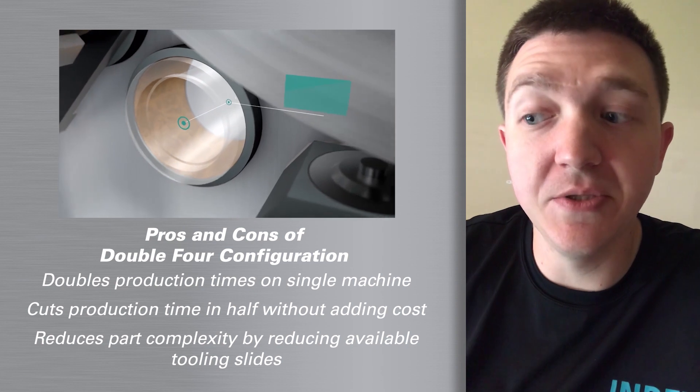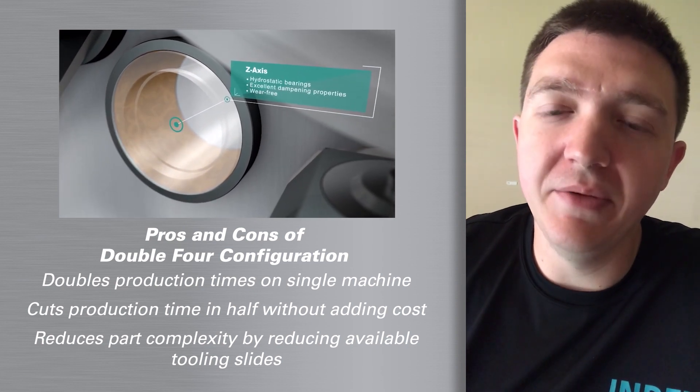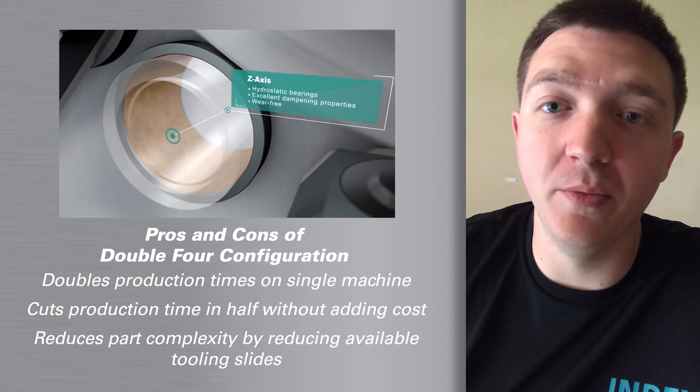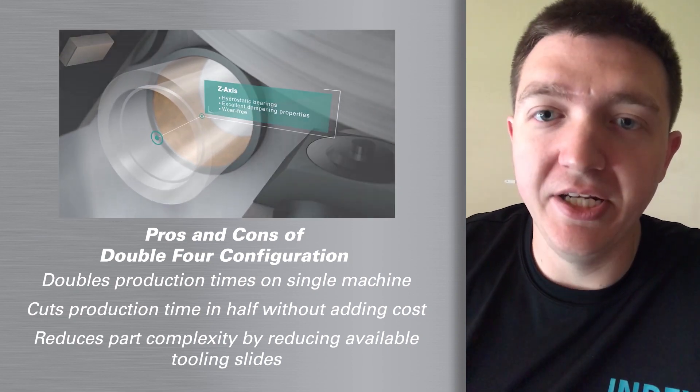It can't be very complex because we only have a limited number of slides when we're taking away half of the ones that we normally have in the machine in order to double the production.